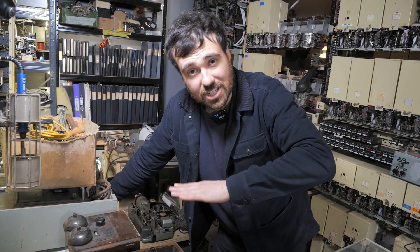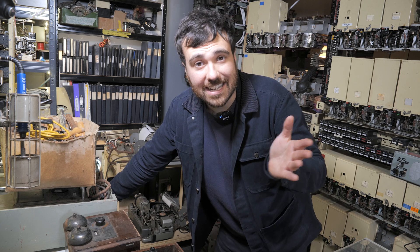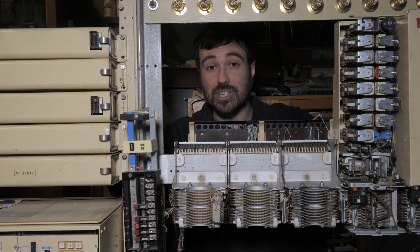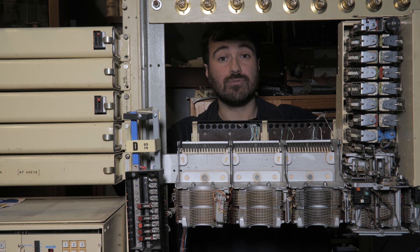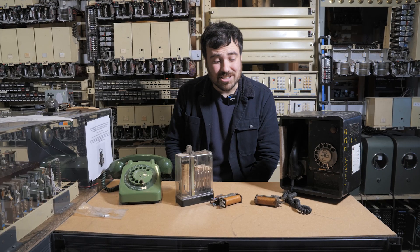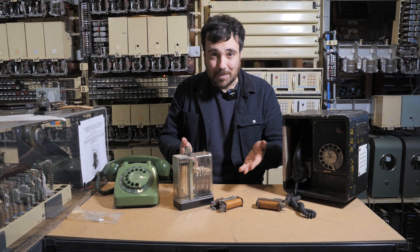But even with the simplest of configurations — just on and off — relays can do Boolean arithmetic. That's binary calculations. And with the ability to make switches move automatically, electronic computers are made possible. Some of the earliest computers used relays. They were the direct predecessor to valves and transistors, and they led the way to the modern computing era that we know now.